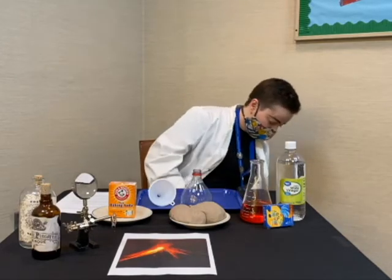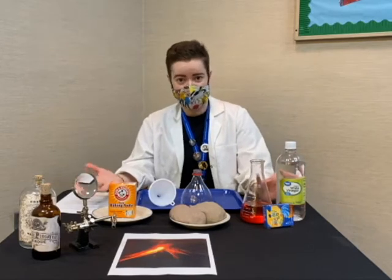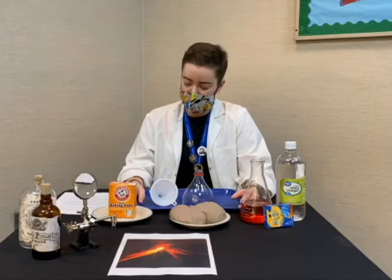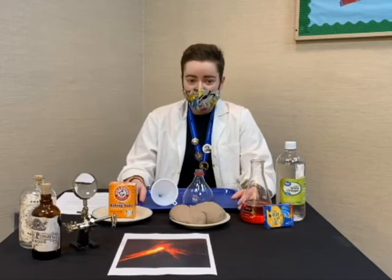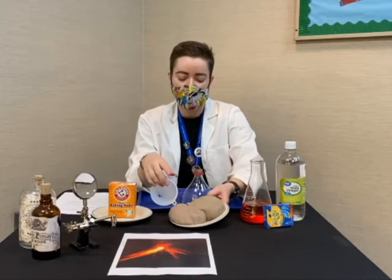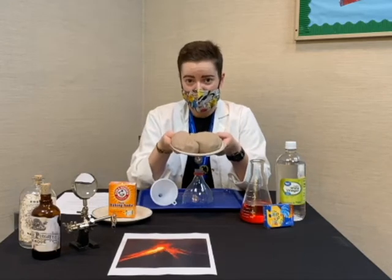Today we are going to be using simple household ingredients to make our own volcanic eruption. To get started, let's lay out the things that we'll need for our volcano. In order to make the volcano itself, you're going to need four things. The first thing is that we will need some dough. I've got my dough here — this is what we'll use to create the body of the volcano.